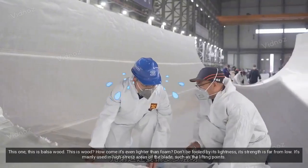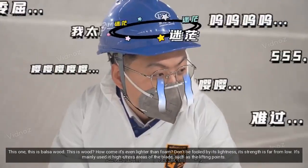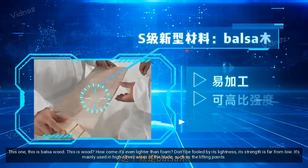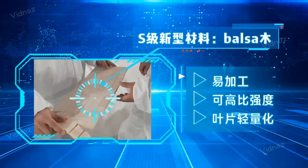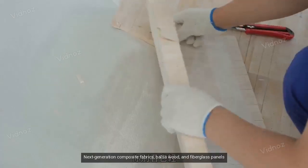This one — this is balsa wood. This is wood? How come it's even lighter than foam? Don't be fooled by its lightness; its strength is far from low. It's mainly used in high-stress areas of the blade, such as the lifting points. The blade uses next-generation composite fabrics, balsa wood, and fiberglass panels.